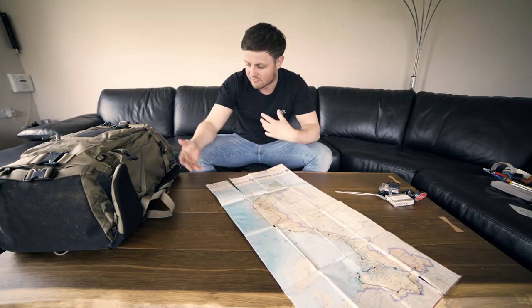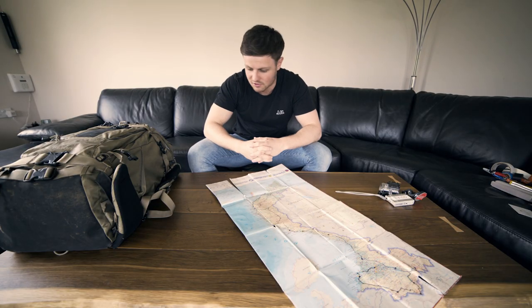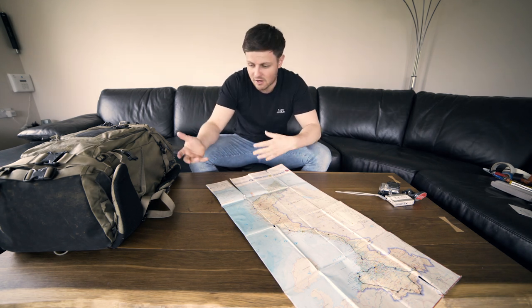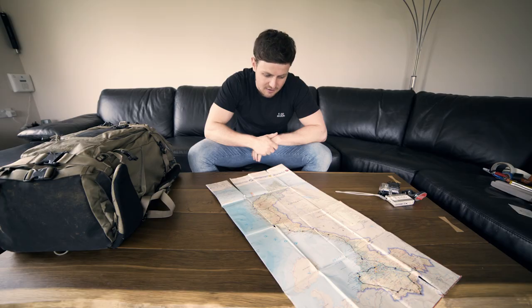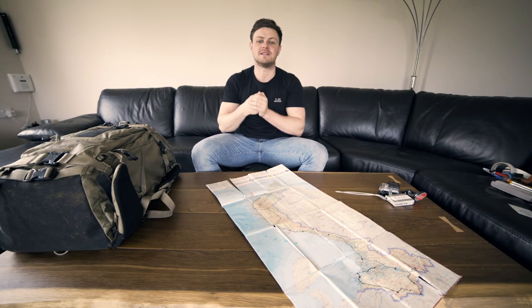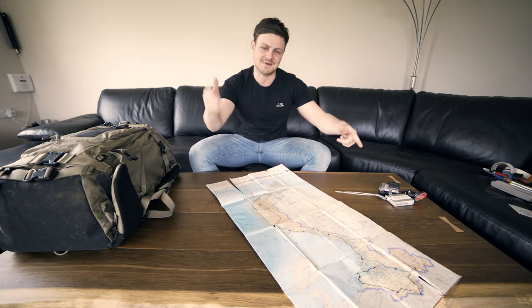I hope you enjoyed me going through all my camera equipment for this travel trip — hopefully it gives you some inspiration to develop your own travel gear. Everything I've spoken about today I'll link in the description. Next time you'll see me I'll be in Vietnam — this is the last video before the trip. Have a wicked time, hope you've enjoyed this video, and I'll see you later.